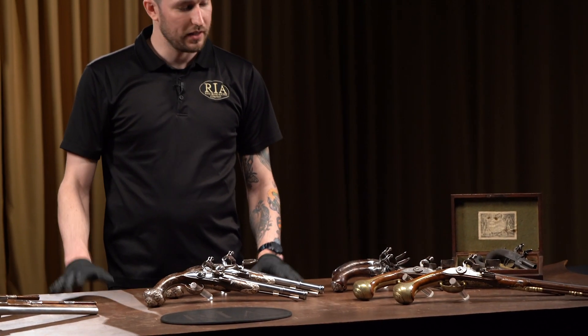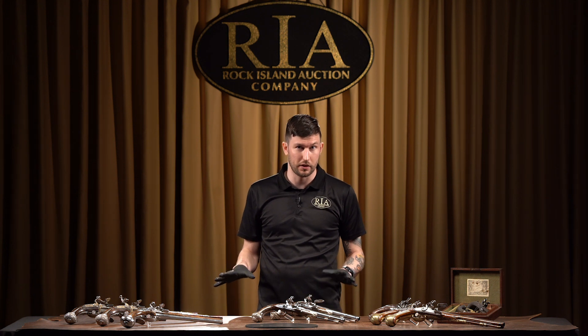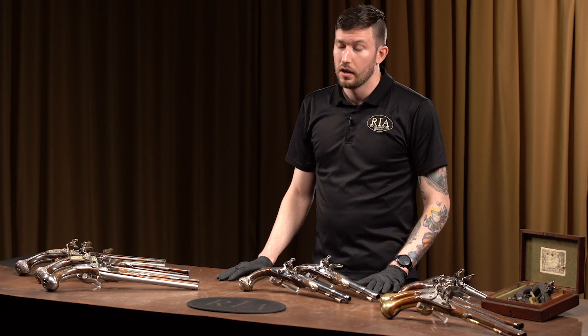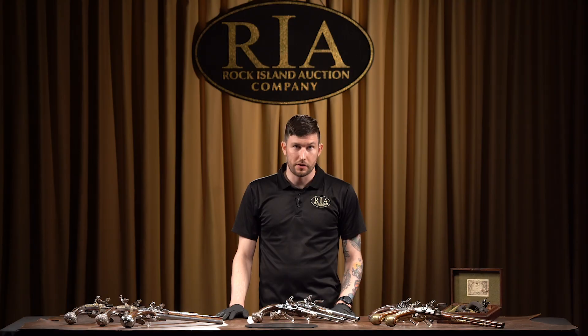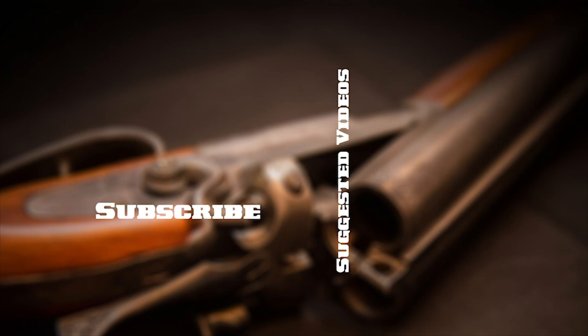Well, thanks for tuning in. As I said, this is a small selection of the wide variety of flintlock pistols and other firearms we have coming up in our next Premier Firearms Auction. You can come in on Preview Day on May 2nd and check all these guns and thousands more out. The auction dates are May 3rd, 4th, and 5th. Thank you very much and take care.